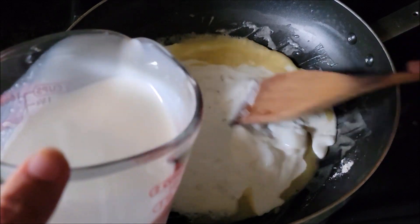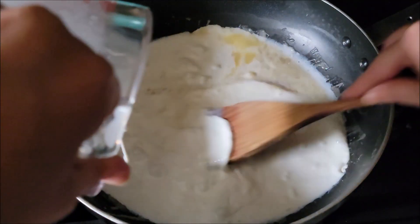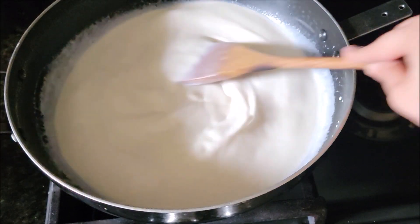Now slowly and gradually add the liquid — it's a mixture of half and half and cream. You can substitute it with milk as well. Keep stirring until the flour is completely mixed through.